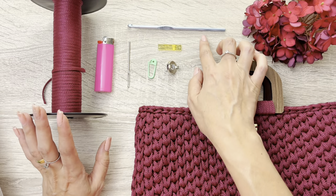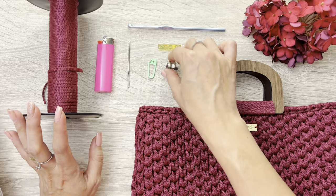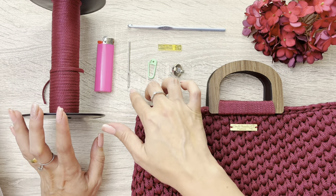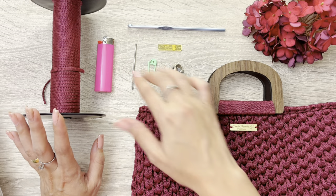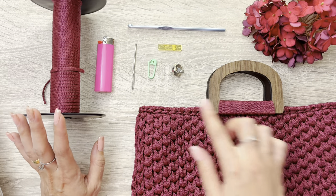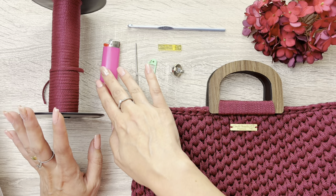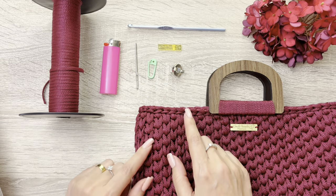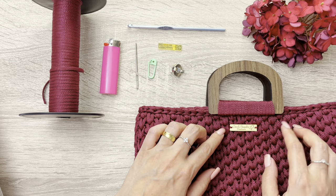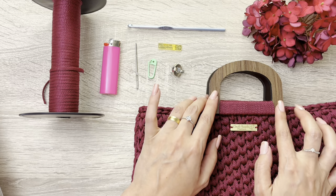Aqui nós vamos precisar também de uma agulha número 5, que foi a agulha que eu utilizei para trabalhar com essa bolsa. Caso vocês queiram colocar um imã, um marcador, uma agulha de tapeceiro para fazer acabamentos e para fazer essa parte aqui — também pode ser feita com a agulha de crochê, mas eu acho mais fácil com a agulha de tapeceiro. Nós vamos precisar de um isqueiro também para queimar a pontinha do fio. E caso vocês tenham a plaquinha com a logo de vocês, também fica bem legal para colocar na bolsa. E também um par de alças.